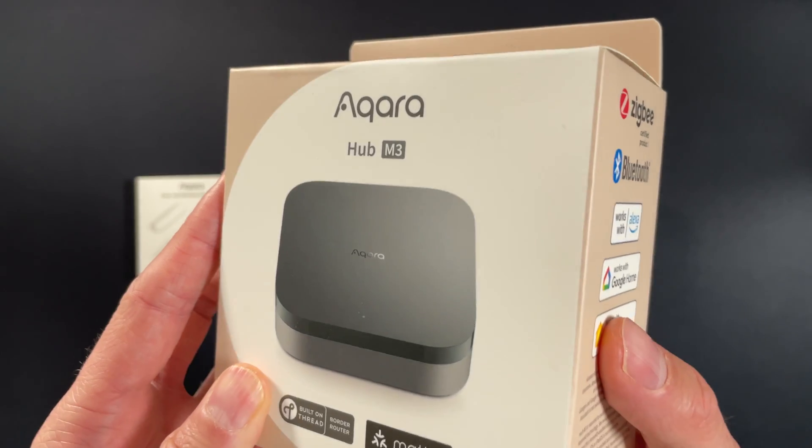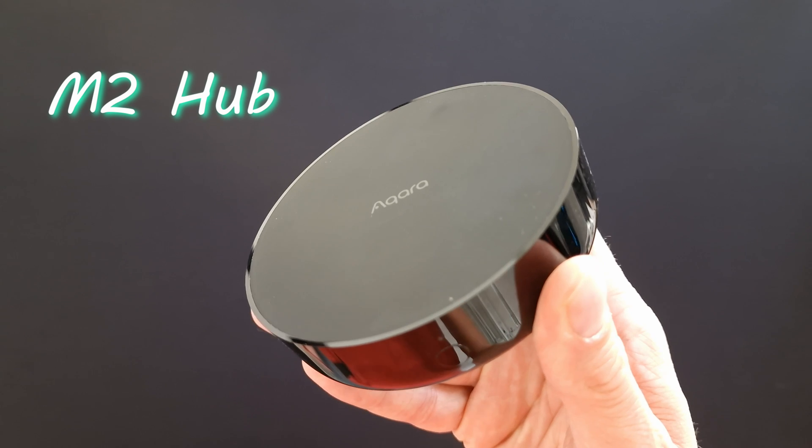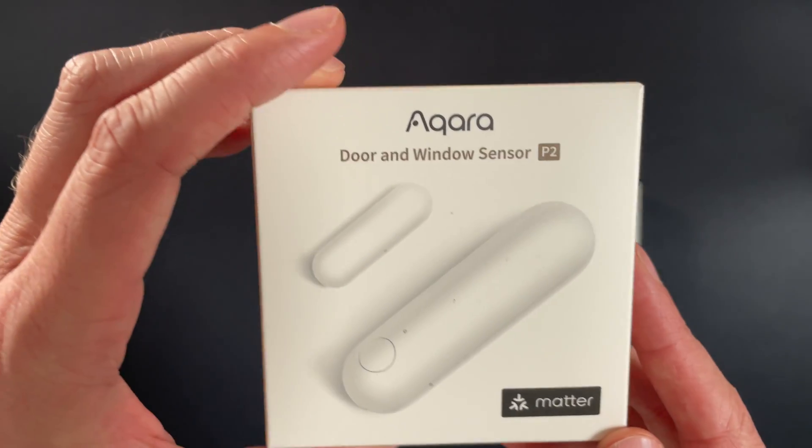This is the new Aqara M3 hub which, unlike most hubs, doesn't necessarily make your old M2 hub redundant, and also has even more functionality than its predecessor. They've changed the super light round spaceship design for a still quite stylish square design which is a little bit heavier, presumably so that they can squeeze all of the extra tech into it. This thing has Bluetooth, Zigbee, and the latest Thread technology. In this video we're going to see how well suited it is to people just starting out their smart home journey, but also how useful it is for enthusiasts who already have a fully fledged smart home using Home Assistant.